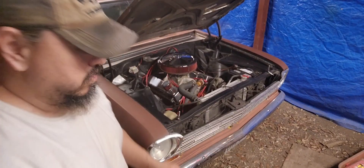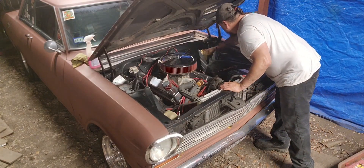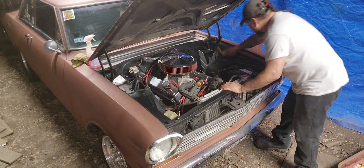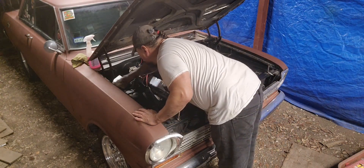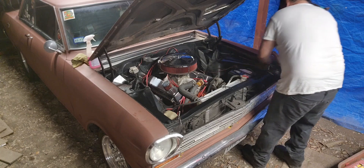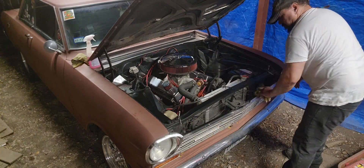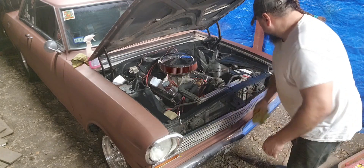Now I'm going to go ahead and do a little bit of engine cleaning. Get the inside cleaned up a little bit — I still got some of that degreaser on there, so it'll clean this up pretty good. Yeah, I miss driving this car, man. I told my dad I want to start driving it.